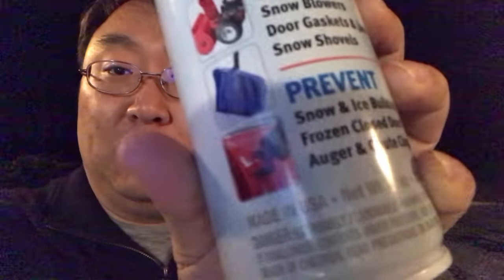What's up Panda Nation? Peter Von Panda here. I just bought myself something — it's a snow and ice repellent by DuPont. It's winter and I was snow blowing, and depending on the snow type, even snow blowers can struggle. This is good for not only snow blowers but also, as you might be able to see, shovels.